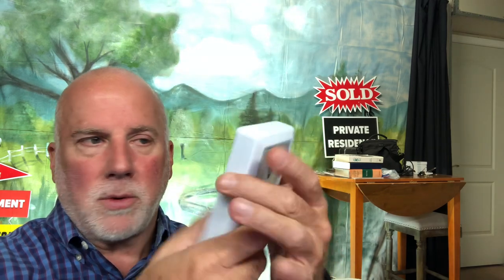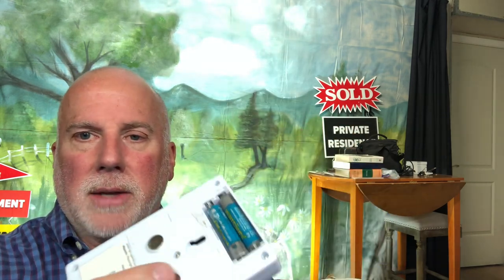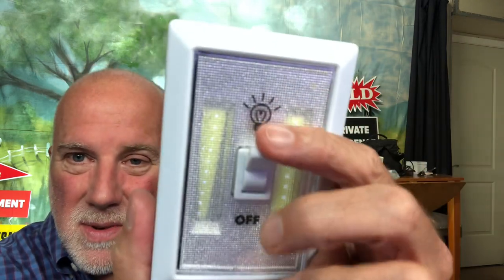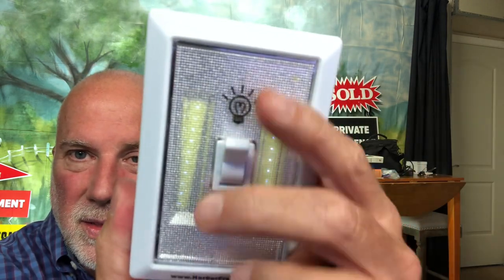It wasn't working today — the batteries were dead. You can take the batteries out in the back and I'm going to show you how that's done. This takes double-A batteries. The negative, which is the flat part of the battery, goes against the springs, and the positive is the other side. I have some Duracell batteries here.